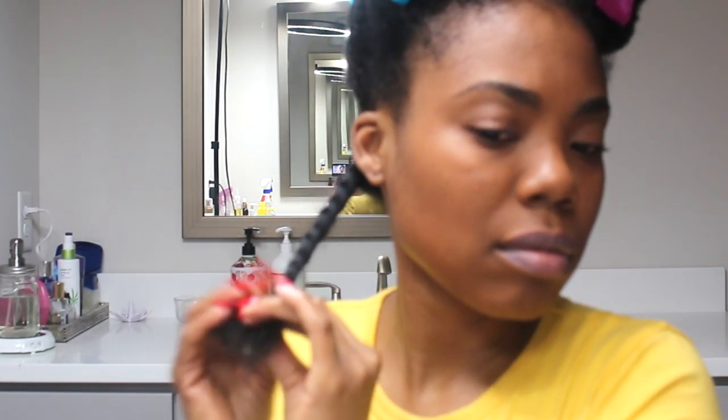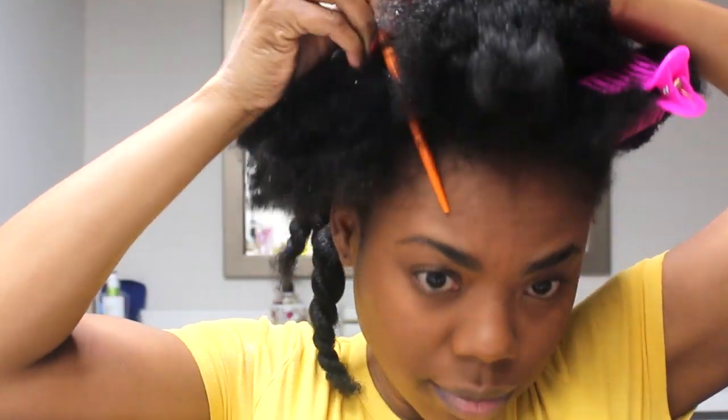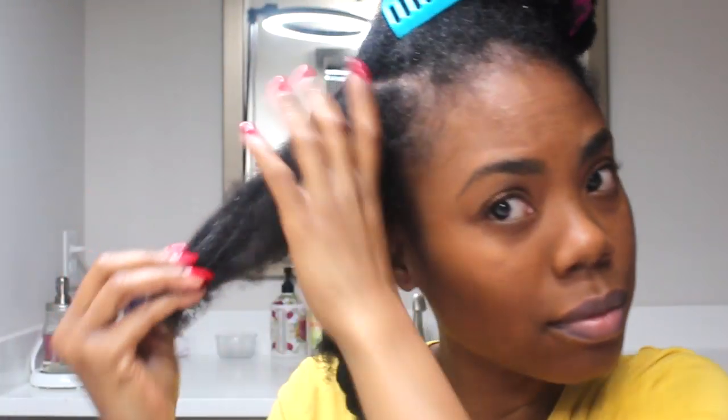I'm adding a little more butter, paying close attention to my ends. I want to get my ends as smooth as possible because with natural hair, the ends tend not to get smooth when you blow dry them. I'm going to show the same routine again, adding a smaller section within that section. As you can see, I have a lot of shrinkage, which is a sign that my hair is very healthy.